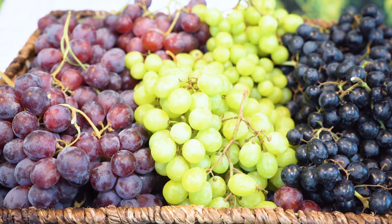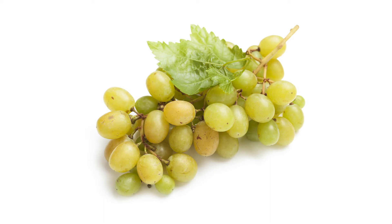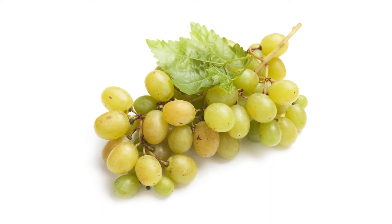At certain times of the year you'll see ambering in green grapes. Ambering is just a brownish color — it's not decay, it's not old. It's really indicative of higher sugar content. Typically it's towards the end of the season. It doesn't affect anything other than the visual appearance.